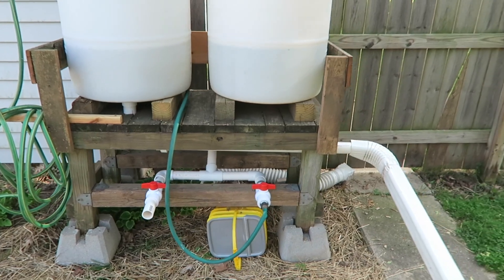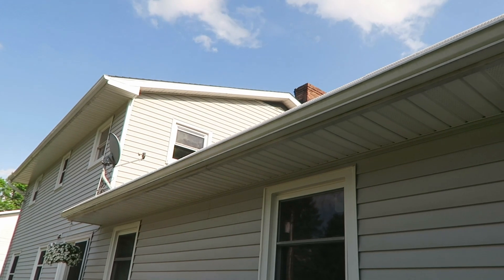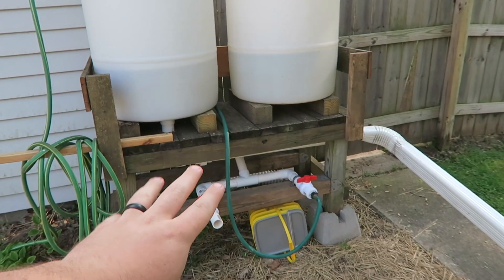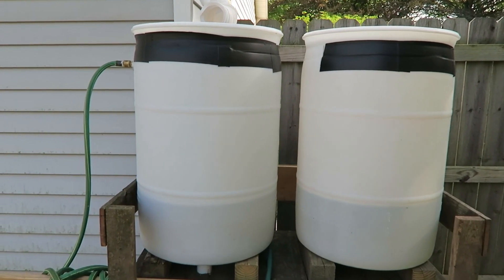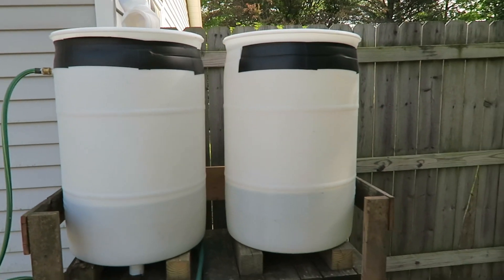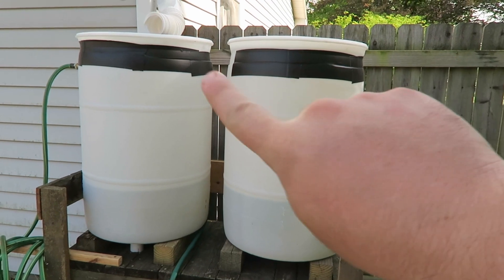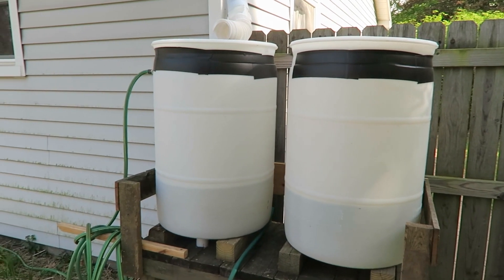So first and foremost, this is my rain barrel system. It starts all the way up there with the gutter guards, the downspout stuff, the emergency refill here on the side, all the fittings underneath, and then the overflow system. These are two 55-gallon drums. You want to make sure if you get drums, they're food grade — they didn't have oil or anything like that, especially if you're going to water your plants. You can use trash cans or anything with a lid. I chose to cut mine off and reseal it with waterproof sealant tape — the same thing they use for pools.